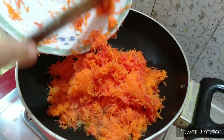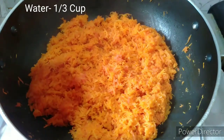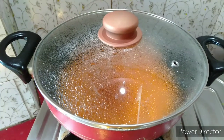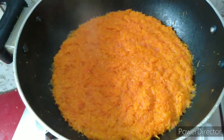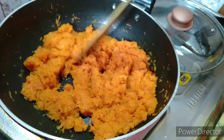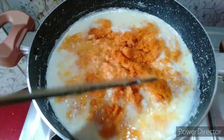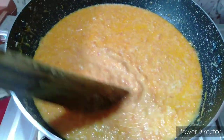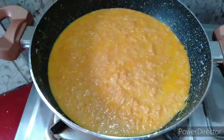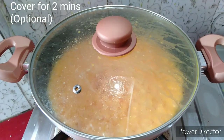Add the carrots and cover with a lid. Let it cook for about seven minutes until it becomes soft. Then mix it very well. If you want it thicker, cook it a little more. Cover and let it rest.